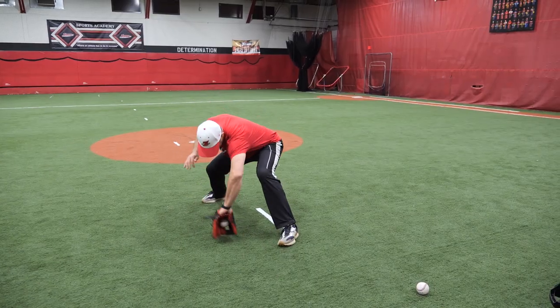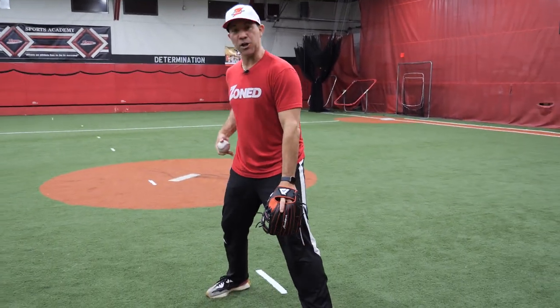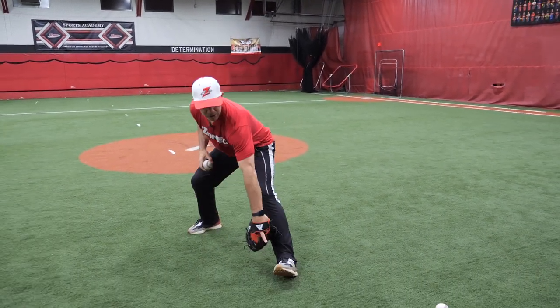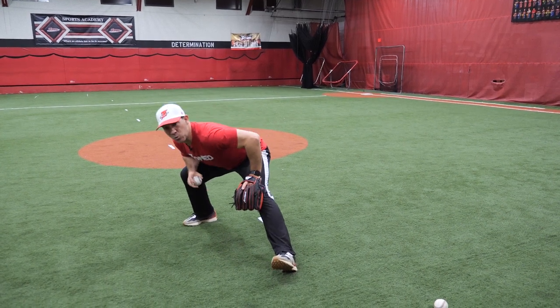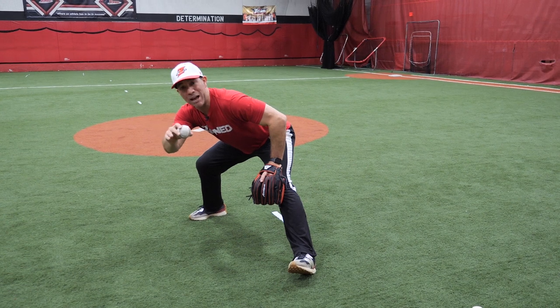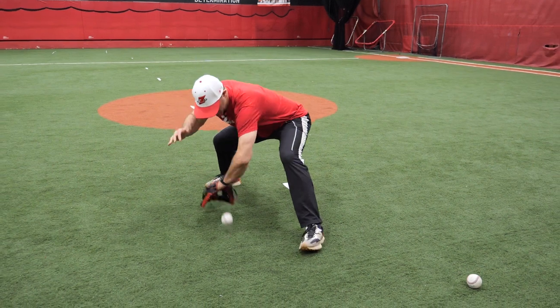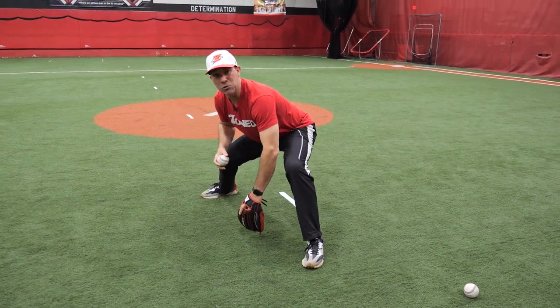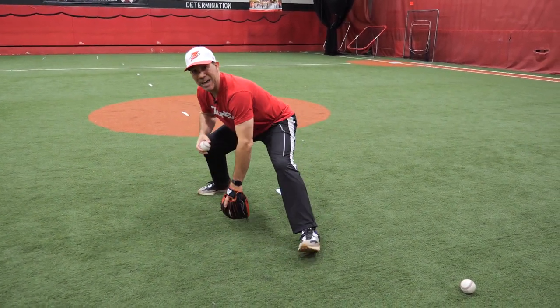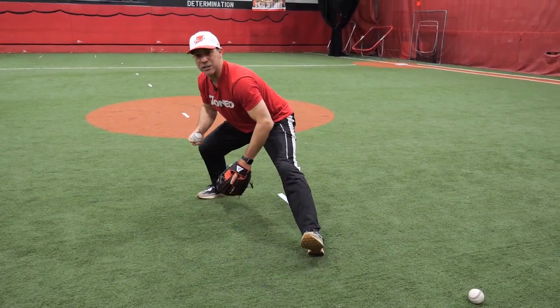In this drill on how to work on backhands, these are called ball drops. You can do it with a partner or by yourself. You're going to put your weight into your right hip. Your left toe is going to be up and you're going to be back in this position, so my weight is back. I'm going to take the ball in my right hand, hold it out in front of me, drop the ball, and work through the backhand. I'm using this as an actual buffer to move through the ball — dropping and working through.